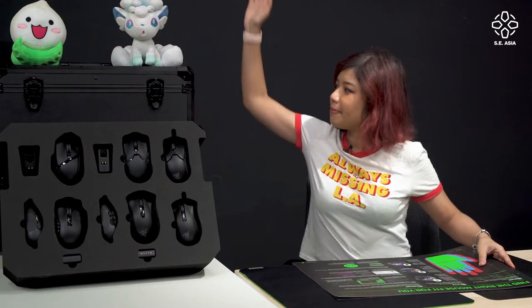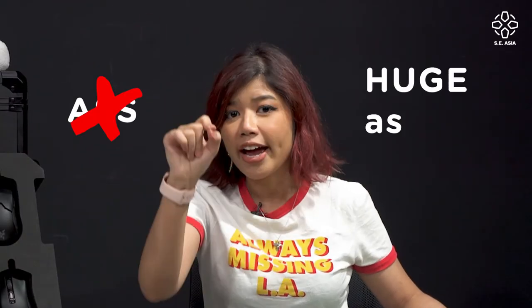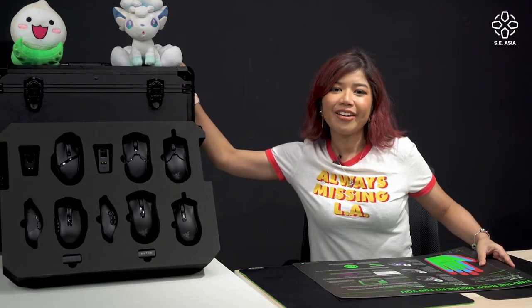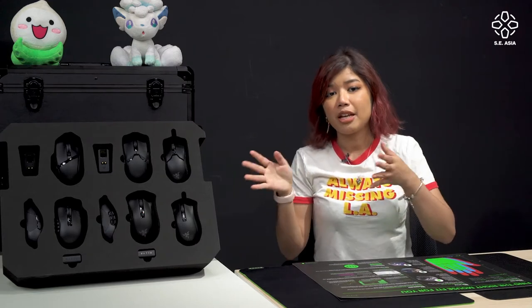Now as you can see, Razer has sent us a huge box — to talk about and educate you guys on how to choose the perfect mouse and mouse pad.